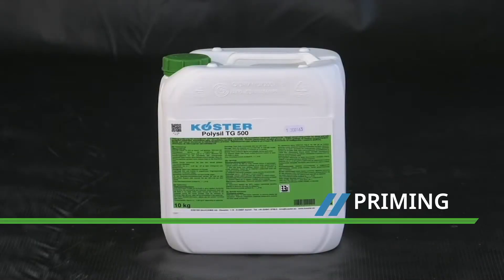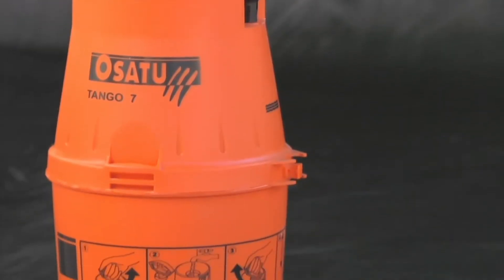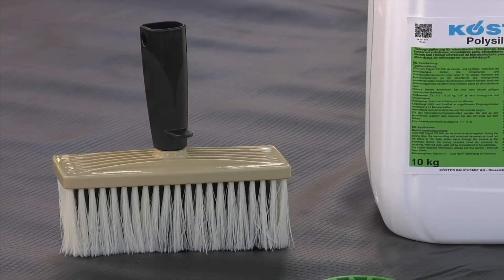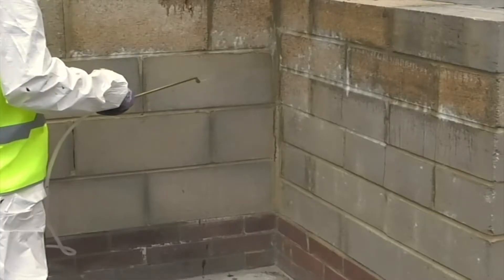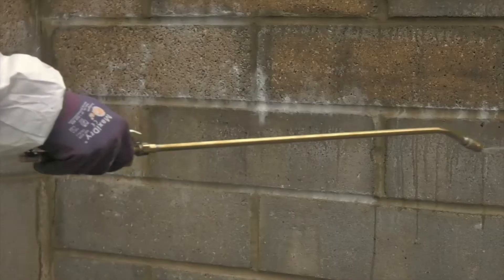All absorbent mineral-based surfaces are primed with Costa PolyCyl TG500, which is applied with a pump-up hand sprayer. Other useful tools are a Costa ring spanner and a Costa block brush. This unique product is a combination of silicate and polymer, and it hardens and stabilises the surface ready for the application of the Costa NB1 Grey.